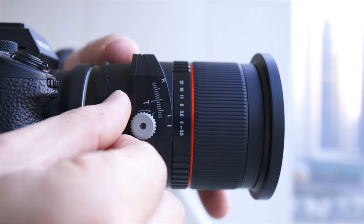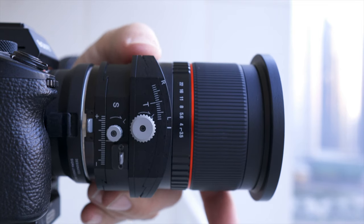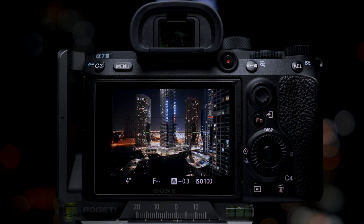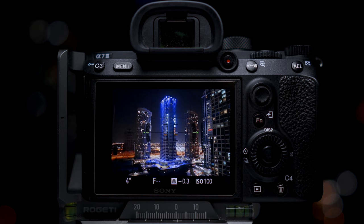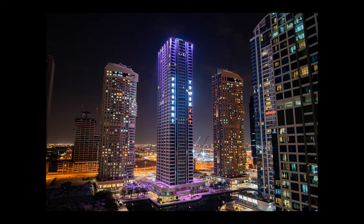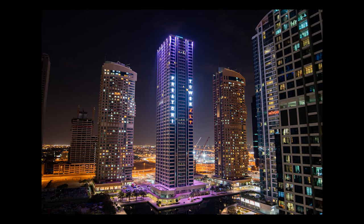When you shift the lens you move the end of the lens parallel to the plane of the sensor, and this enables you to do a few different things. Let's say you're taking a photograph of a tall building with a standard lens — normally you'd have to tilt the camera up to fit everything in, and this will make the buildings look as if they're leaning backwards. But with a tilt-shift lens you can get around this.